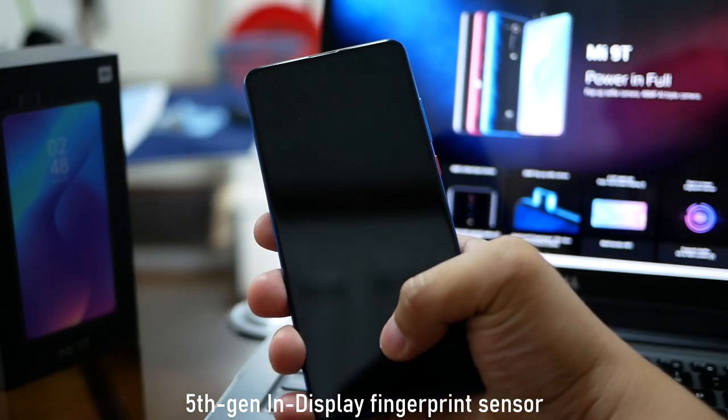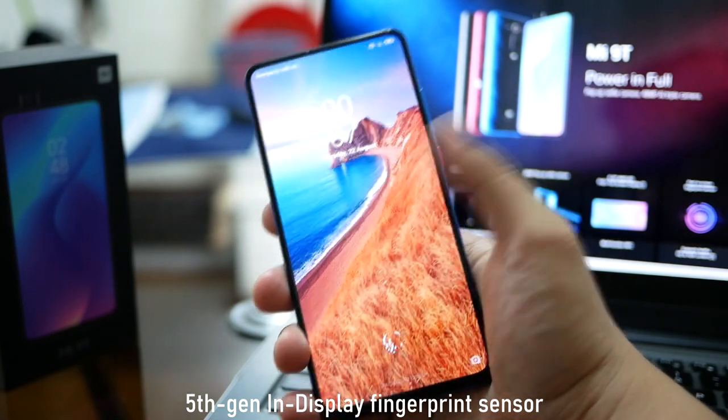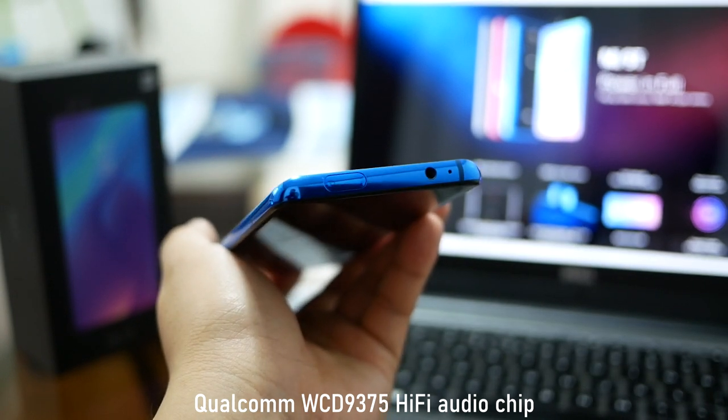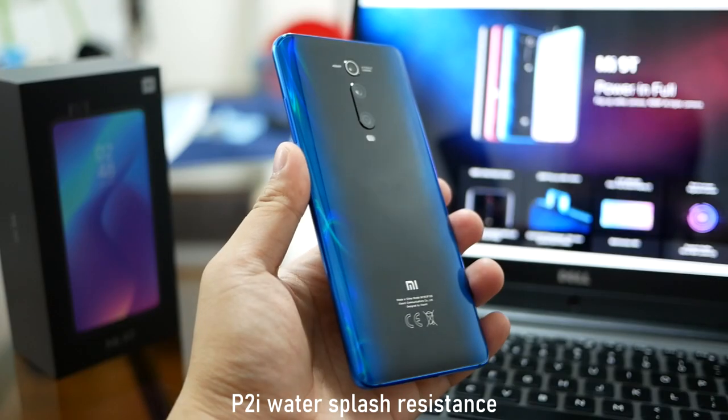The in-display fingerprint sensor is a 5th generation in-display fingerprint scanner. The new Mi 9T Pro has a 7th generation, and I think that one is faster compared to this, but at least it has this 5th generation type of in-display fingerprint scanner. You also get the usual USB-C, NFC, Bluetooth 5, and I also like to note na meron syang Qualcomm WCD9375 HiFi audio chip and P2i water splash resistance.